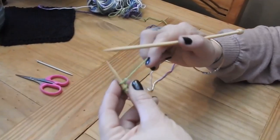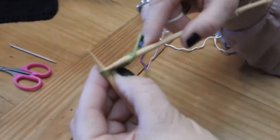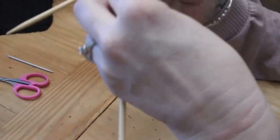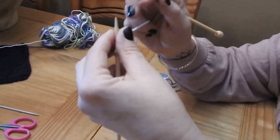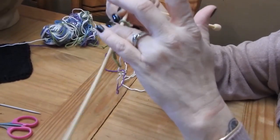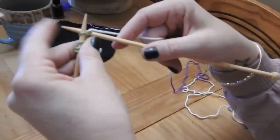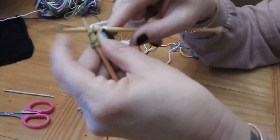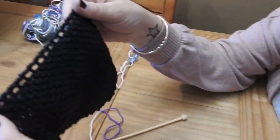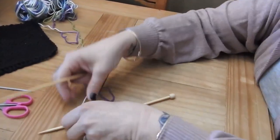After turning your work, you're going to knit one, yarn over, and knit to the end. You keep going back and forth — always starting with knit one, yarn over, knit to the end — until you get to the desired length you'd like. This is what creates those little holes along the edge. Start down here and keep building until you get the size you want, then I'll show you how to finish it.